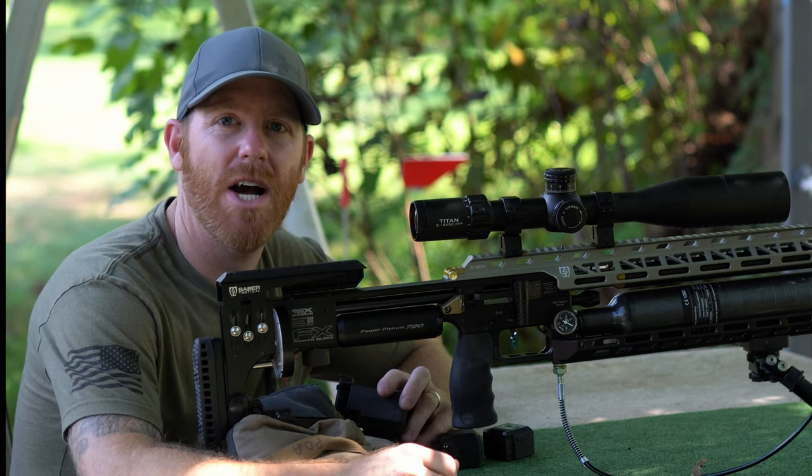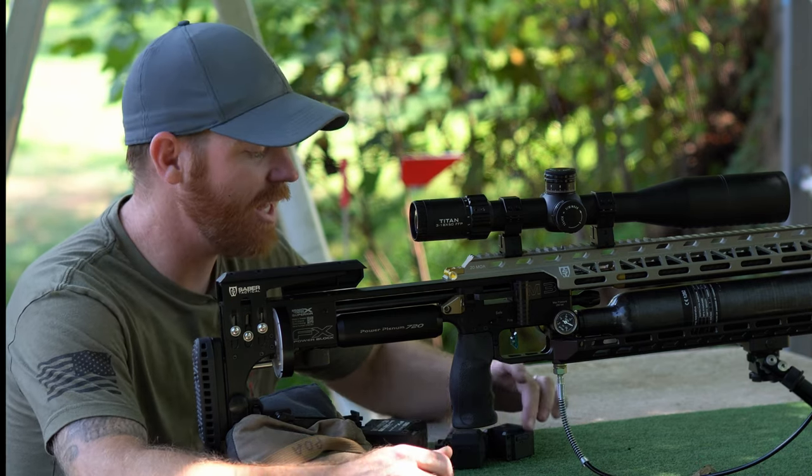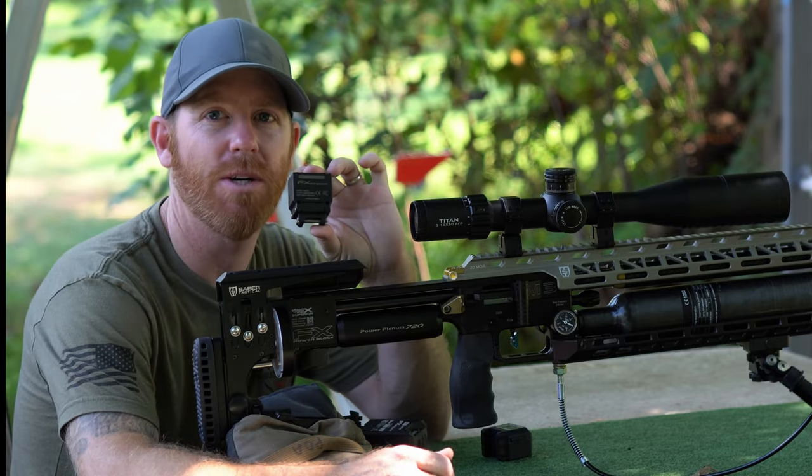Welcome back to the Pursuit of Accuracy. I'm Josh and today we're out here to take a look at the brand new FX Pocket Chrono.